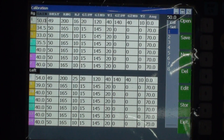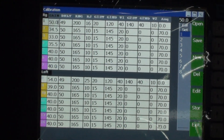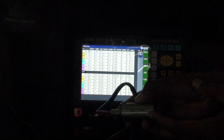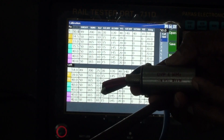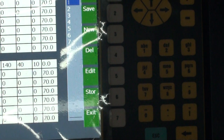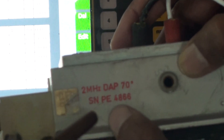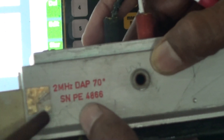This is the DRT machine, and a total of 14 probes will be provided. Of those, 2 probes at 0 degree will be 4 MHz double crystal, and 12 probes at 70 degree will be 2 MHz. So in rail testing, the 0 degree probe is 4 MHz, but all other 70 degree probes are 2 MHz.